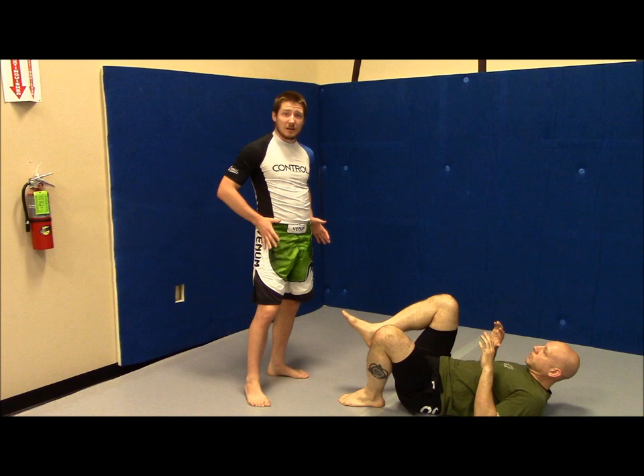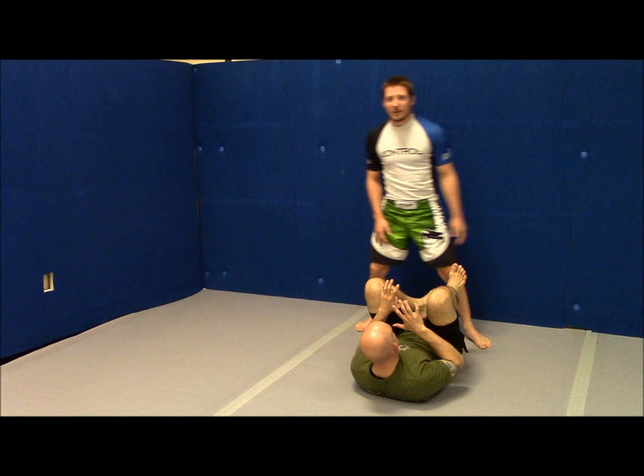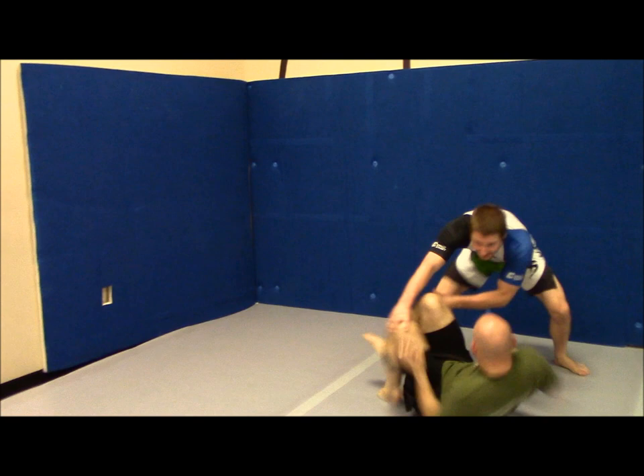Third problem with being in that position is that my hips are really far away. Whenever I'm trying to pass someone's guard, it's not about my chest getting past him, it's about my hips getting past. When I start this far away, if I try and get around, he just follows me. Even if I can keep him in place, his knees are going to come in and he's going to beat me in that race every single time.